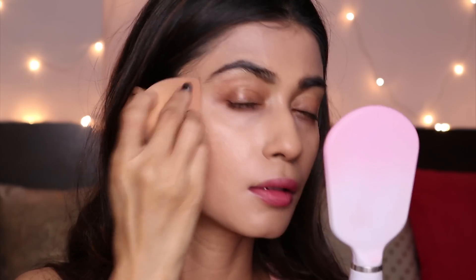It's blending really really nicely. I'm going to add a little bit more to see if it's buildable — and yes, it is very buildable! It's a mattifying foundation, but it does not dry out my skin. It's still hydrating.